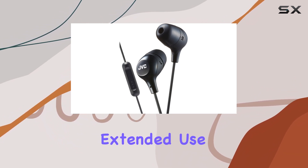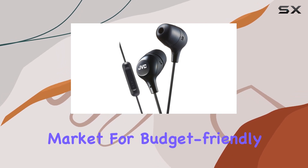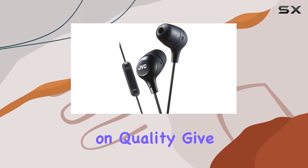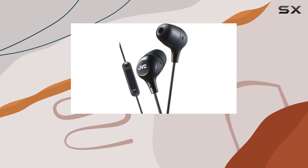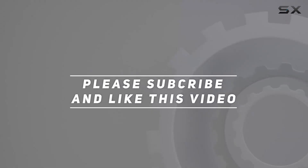JVC has really nailed it with this one. If you're in the market for budget-friendly earbuds that don't compromise on quality, give these Marshmallow Memory Foam earbuds a serious look. Check out the video description for updated pricing, and thank you for watching.